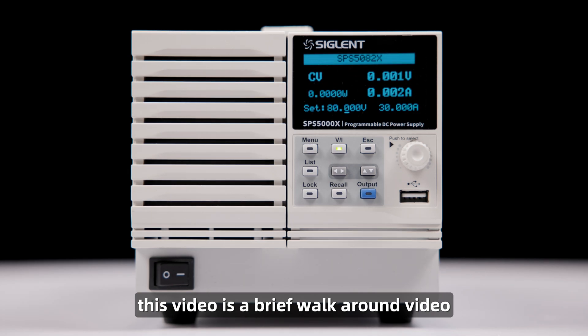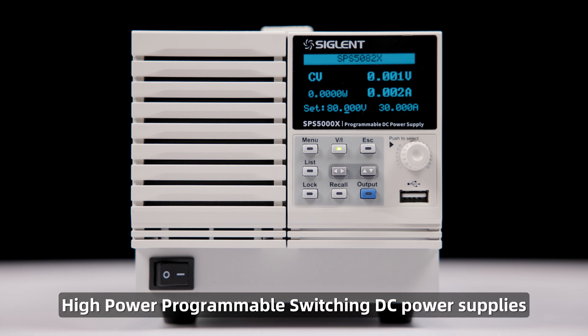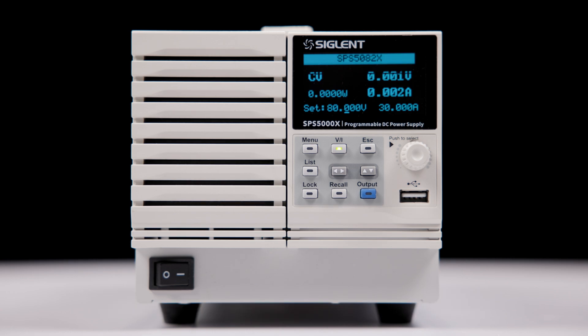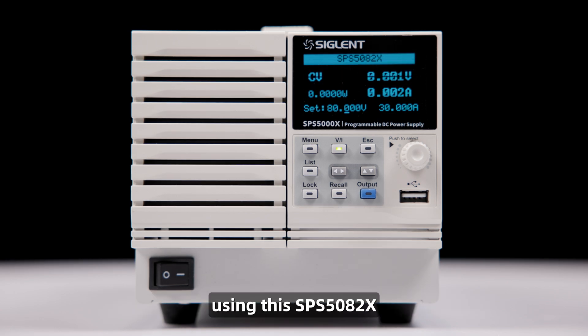This video is a brief walk-around video for the Siglent SPS 5000X Series High Power Programmable Switching DC Power Supplies. We will go through the complete menu system, front panel interfaces, and connections using this SPS 5082X.